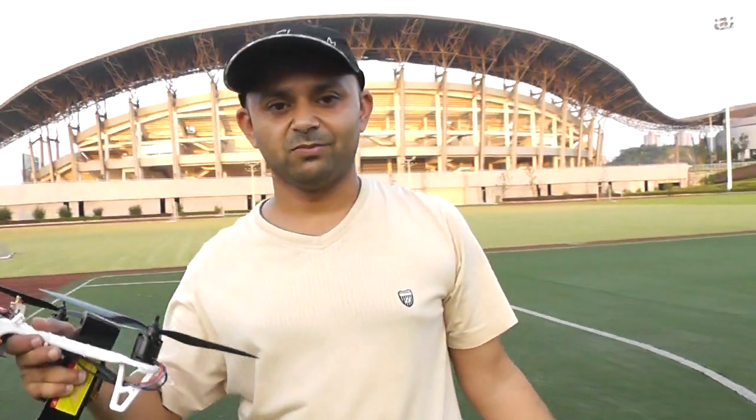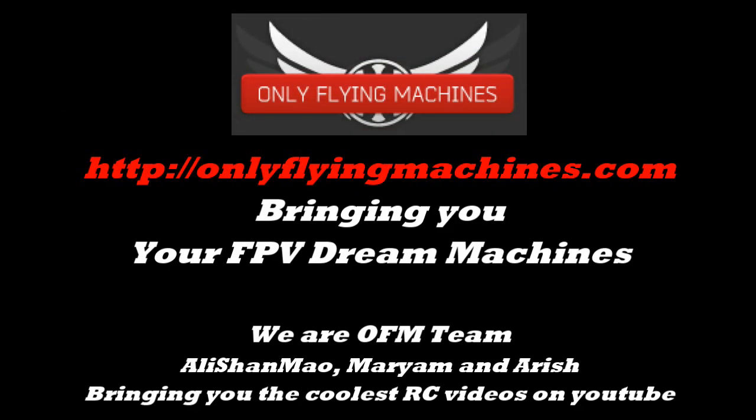3S, 4S — 4S gives more flight time, of course, with more milliamps. Enjoy, and we'll be posting more videos soon. Thank you!